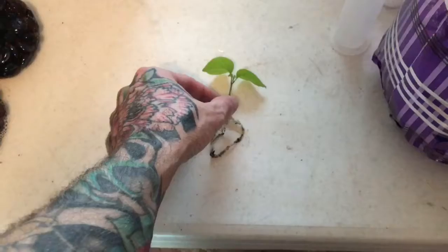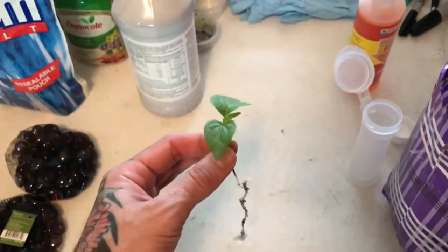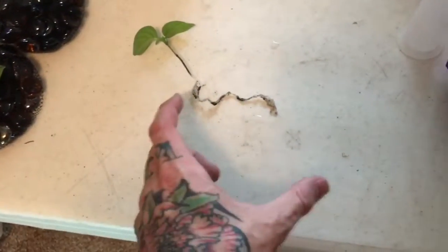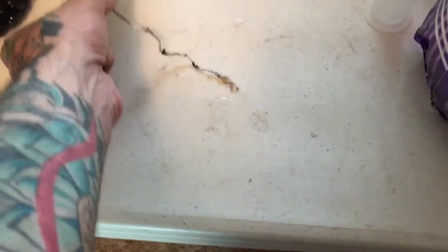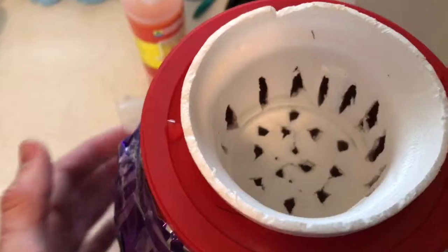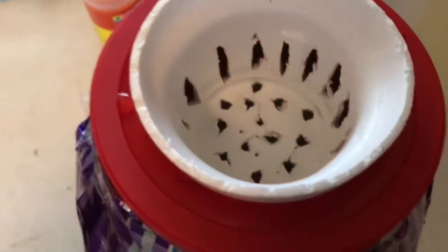Alright guys, so what I've got is my extra El Oro de Ecuador and his roots are pretty good. They're a few inches long.